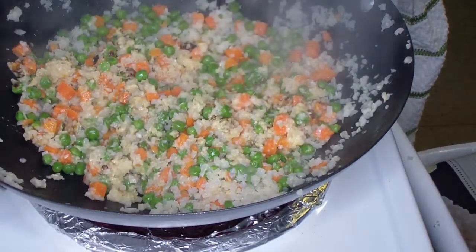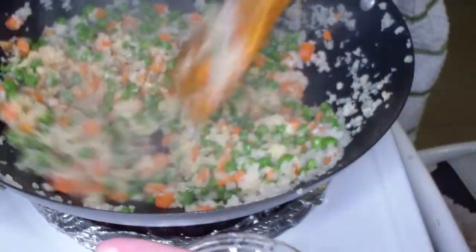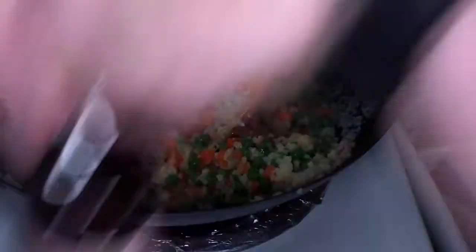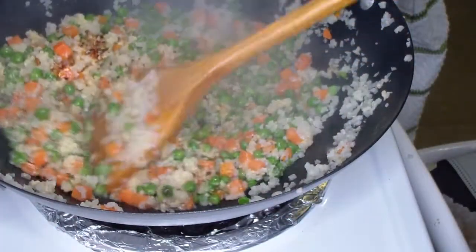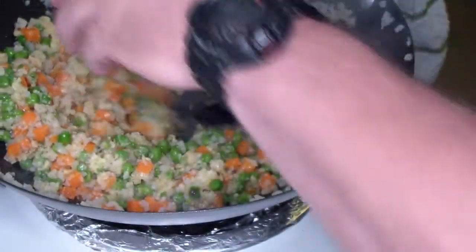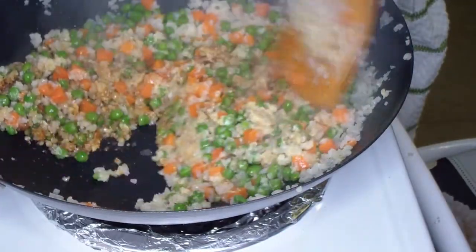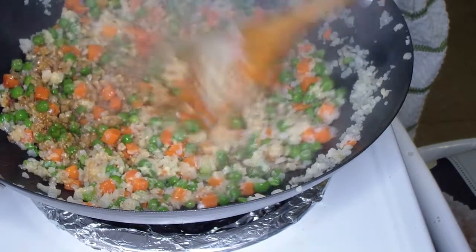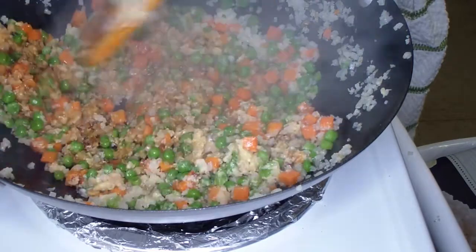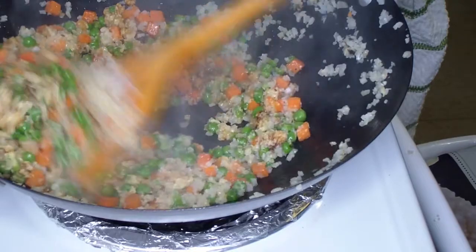Now where we really get the flavor — we're gonna add our four tablespoons of toasted sesame oil and keep it moving, and four tablespoons of low-sodium soy sauce. That's where it's gonna get most of its flavor, between those two things. If you're not vegan, one thing I used to always add would be oyster sauce, but that's got fish products in it so we're not going to use that.